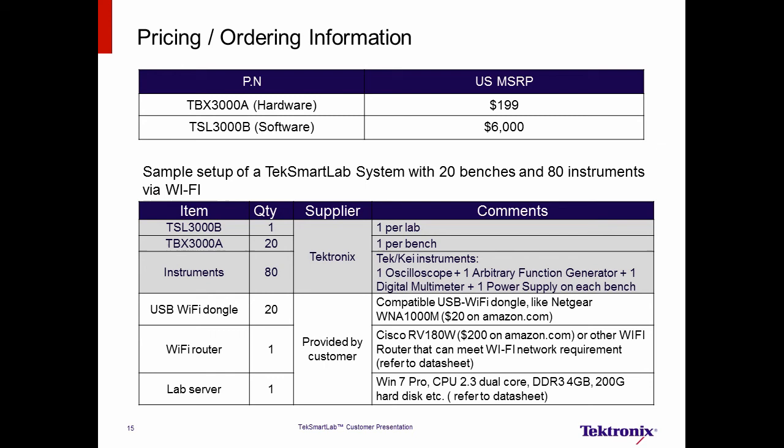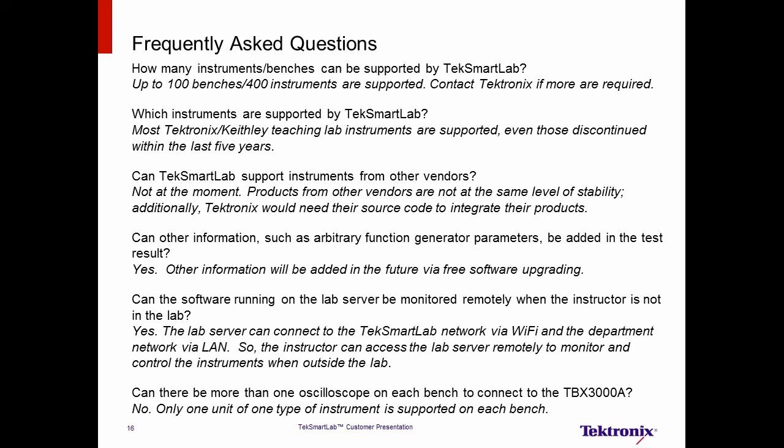Now let's take a look at some frequently asked questions. How many instruments and benches can be supported by TechSmartLab? It can support up to 100 benches and 400 instruments. Which instruments are supported? Most Tektronix and Keithley teaching lab instruments, even those discontinued in the last five years, are supported. Please refer to the data sheet for more details, as additional instruments will be supported. Can TechSmartLab support other vendors' instruments? Not at this time. We are focusing on Tektronix and Keithley instruments in order to provide a stable and reliable solution.